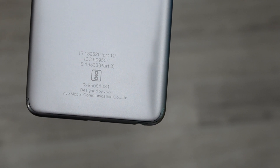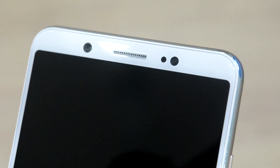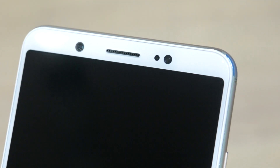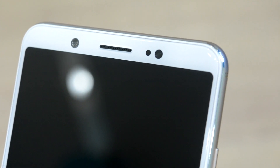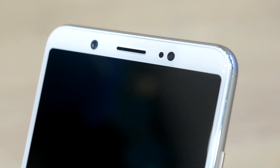We can see Vivo branding just below the fingerprint sensor, and the bottom of the back has manufacturing details. Moving on to the front panel, there is a massive 24-megapixel camera upfront that is really good for people who want to enhance facial features while clicking selfies. Below the setup is the full-view display with very thin bezels all around, which will attract your attention.